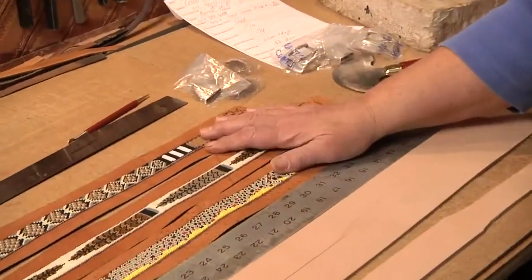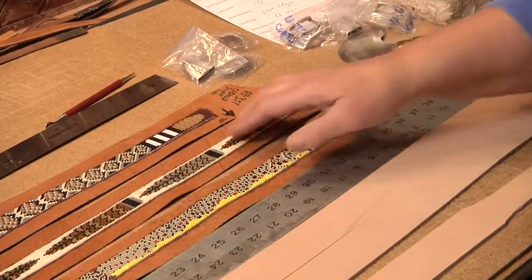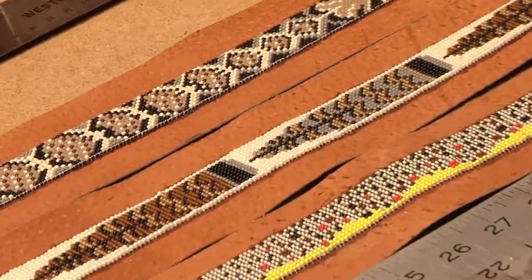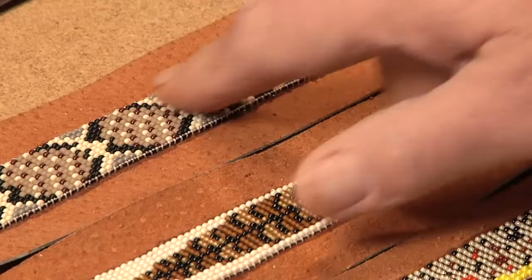This is just a few of the patterns that they do — these are just wonderful. This is a brown trout, a ruffled grouse, and this is one of our newer ones. This is a full diamondback rattlesnake. These are all beads, even though this looks like snake scales, and I just love this belt.